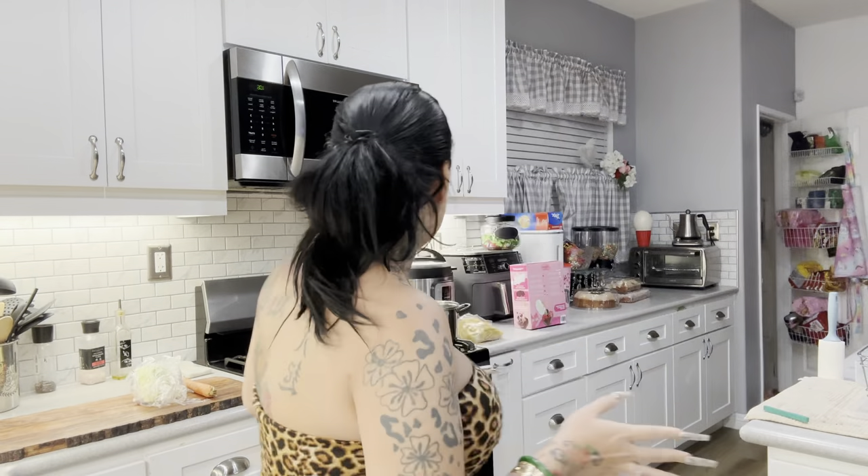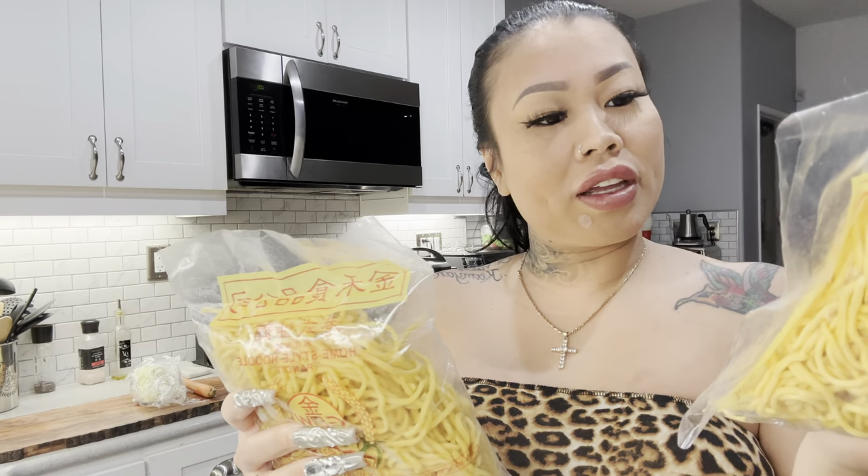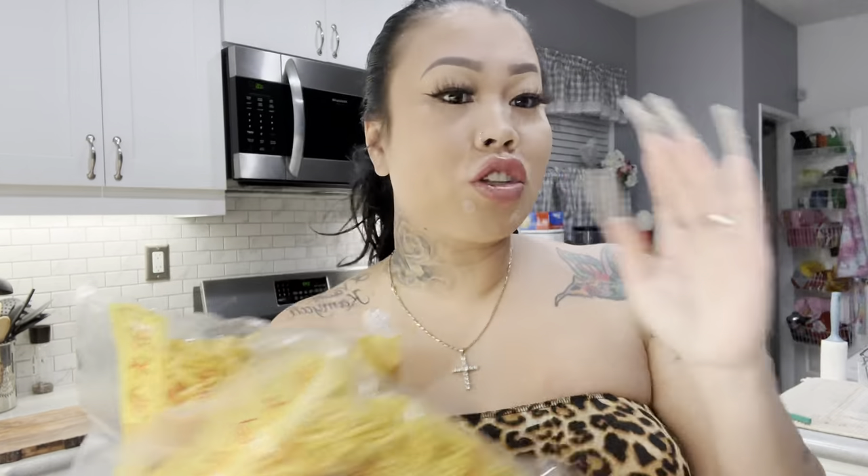Okay, so today we're gonna make shrimp lo mein. We need carrots, onions, some noodles — carrots, onions, cabbage, some noodles, and some shrimp.